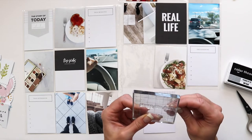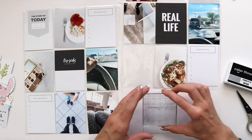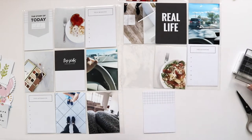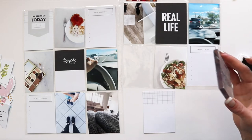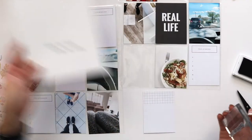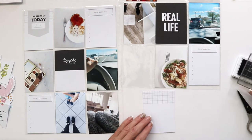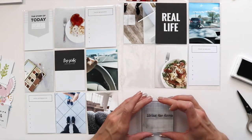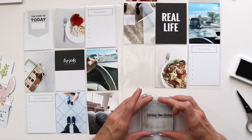At the end of the day, I printed out all my photos and made them all 3x4 so they would fit in an insert within my pocket page scrapbooking album. Then after I have all my photos ready, I get to do the fun part, which is putting together my spread.